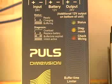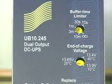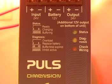Setting the buffer time limiter to the minimum setting required preserves the battery charge and prolongs the battery life. Once AC is restored to the power supply, the controller will start charging the battery for the energy that was used to operate the load during the power failure.